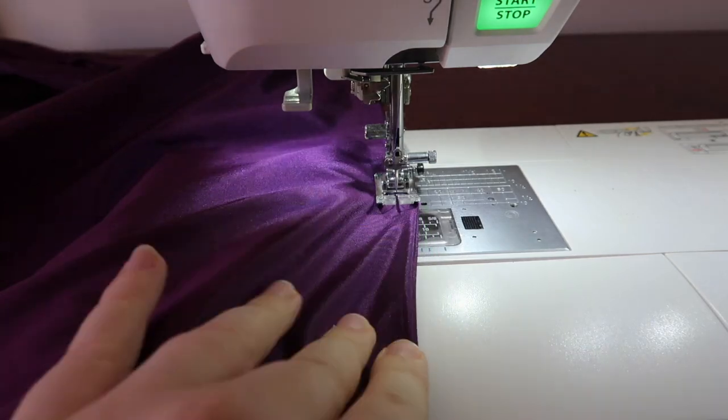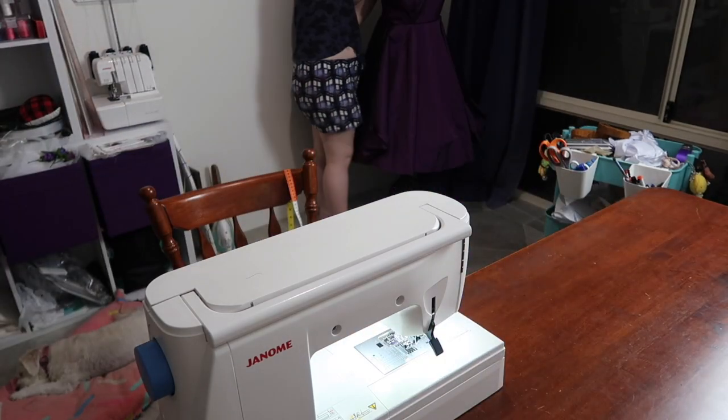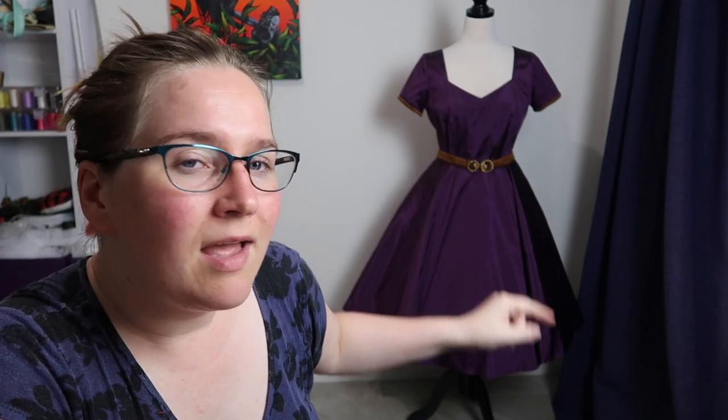Moving on to happier times: the skirt. I finished doing the French seams on the sides, then pinned and sewed the skirt to the bodice, and of course I had to put it on the dress form. The dress is mostly together now — at least the base of it. Tomorrow I need to do the back zipper and the hem, and then I can start planning out the appliqués.